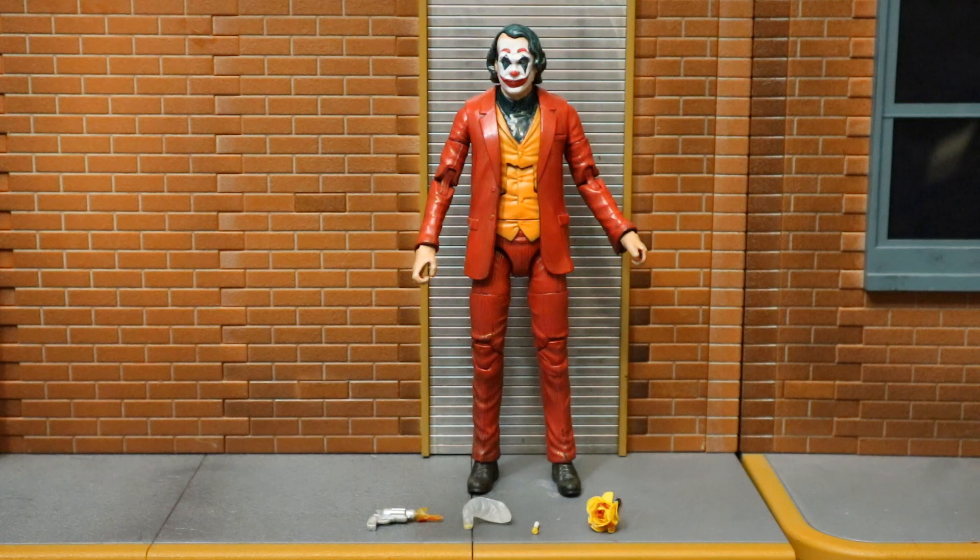Hey everybody, this is D Hunter bringing another action figure review. Today we're going to be doing something a little bit different - we're going to be looking at a custom action figure.